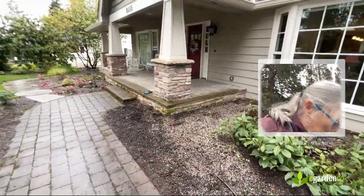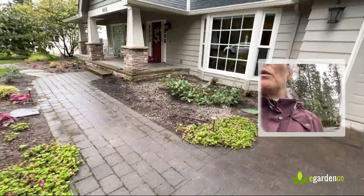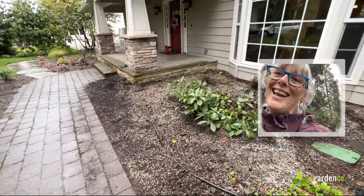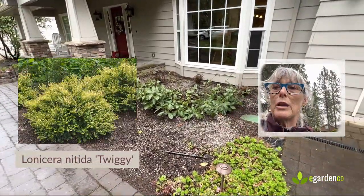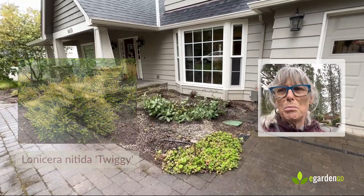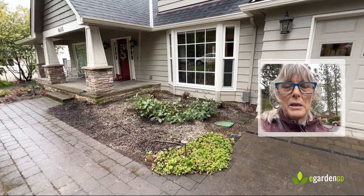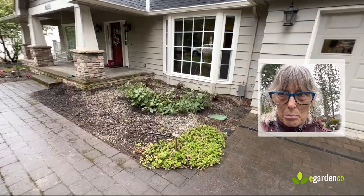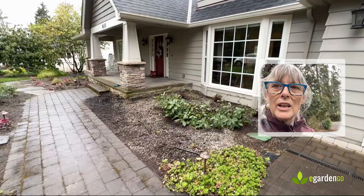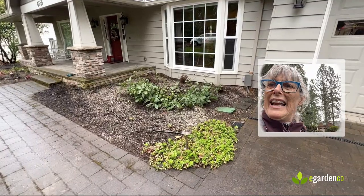I'm going to try and find a photo to insert here so you can see what we started with. Along the front, where it's now all stripped out, we had a hedge of Lonicera nitida 'Twiggy.' It was fine and healthy, but it was really established, getting rangy, and honestly a little out of place — it was the only place we had that plant. It was heavy, overly dominant, and really not doing much.